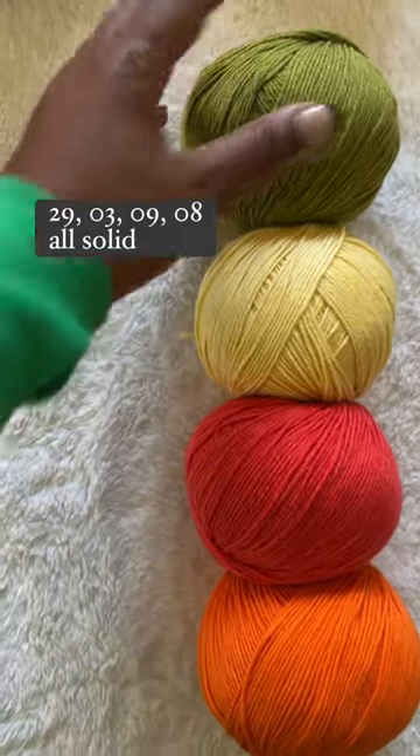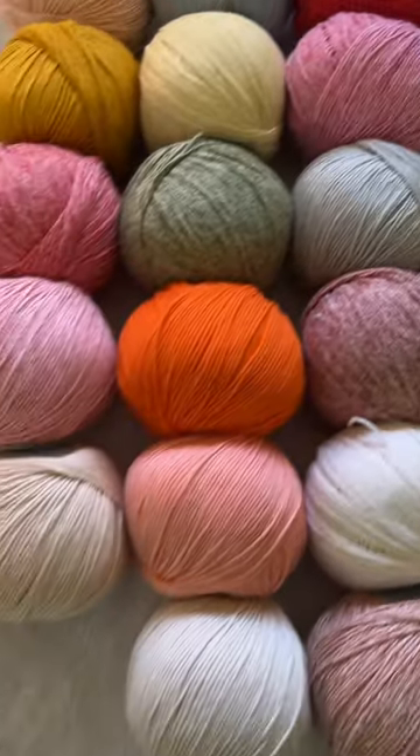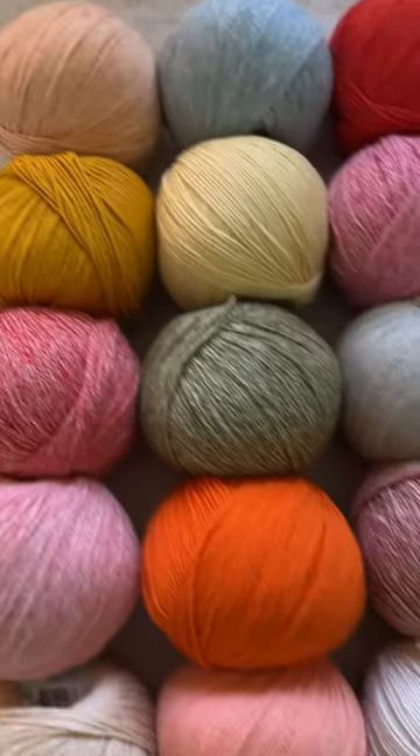I'm digging these melanges for transitional wearables. These juicy shades look like a bowl of fruit and I'm totally digging these coastal vibes. Your favorite colors might be gone for now, but why not try something new?